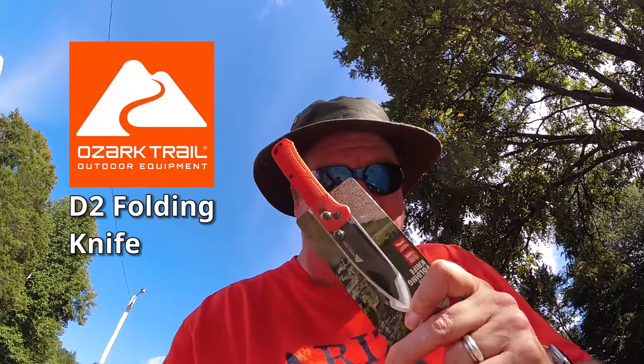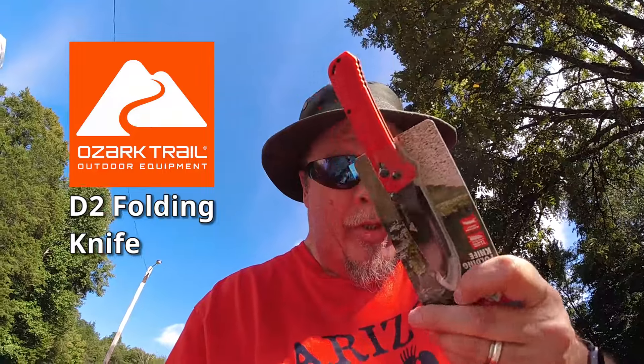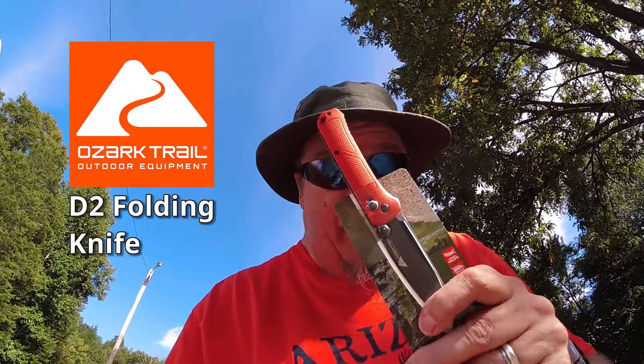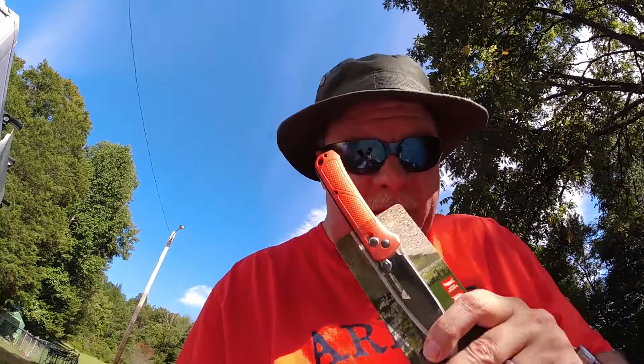Hey Ronnie, check it out. I got one of the Walmart blades that everybody was trying to get — the one that's kind of orange. It looks cool and all, and I haven't opened it yet, but I think I'm going to go ahead and dye the handle. Because it looks kind of like this, and I'm not too keen on this orange.